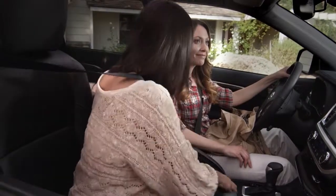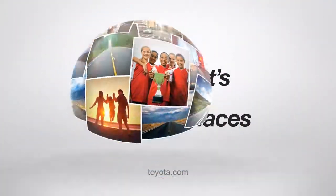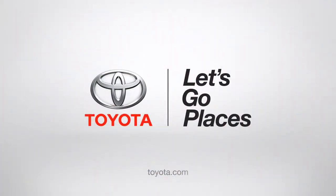And if you close it, you could even hide your homework in there! I saw that. Toyota, let's go places.